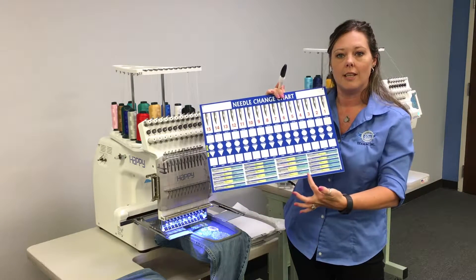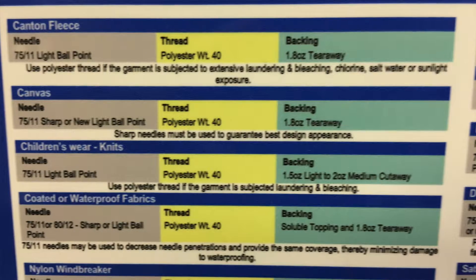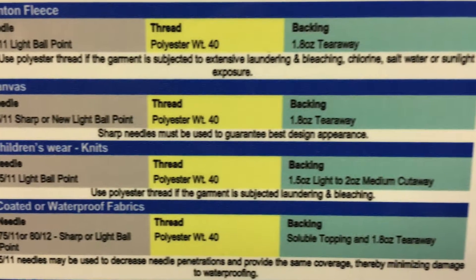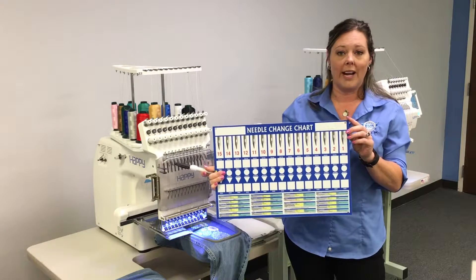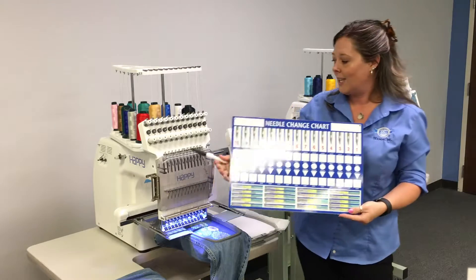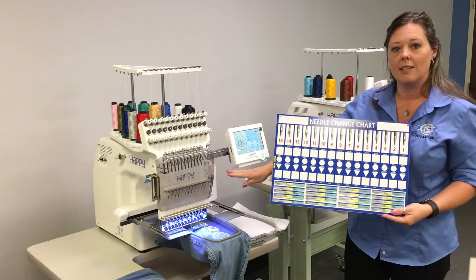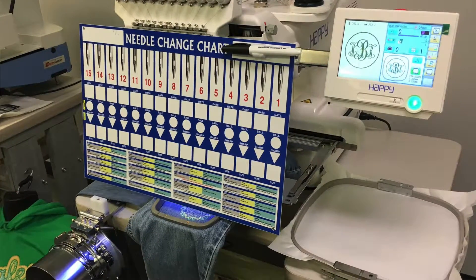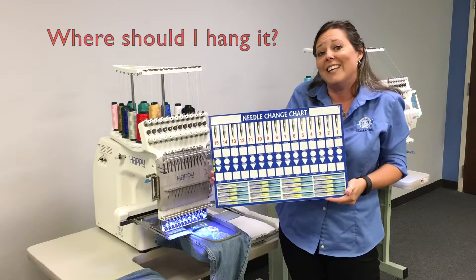There's even a cheat sheet at the bottom that contains your stabilizer information. It is also manufactured right out of the box with holes that allow you to either hang it from your machine in the stand or up on the wall. So the only question remaining is where should you hang it?